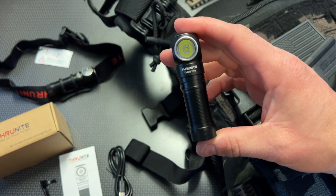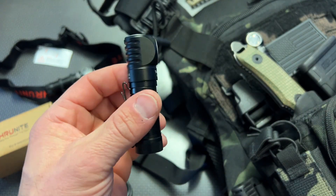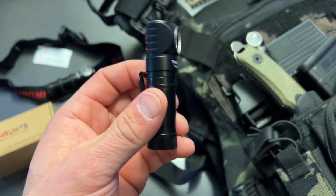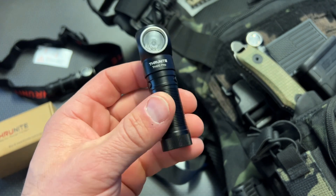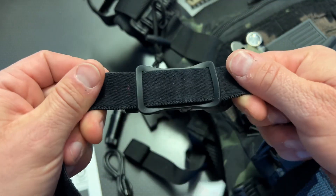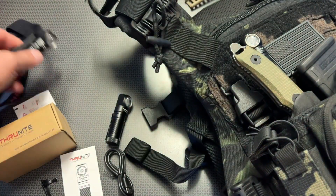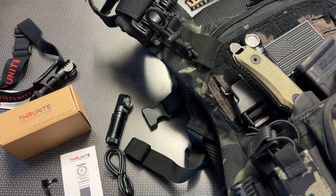You can get a list of detailed specs and features on the site or on the Amazon link in the description below — that's how you'll find the discounts. That is an affiliate link; it helps out the channel at no extra cost to you, just brings you right to the site. Hope you guys liked the video — whether you use it as a traditional headlamp, a pocket light, a plate carrier light, or a basic EDC light. Thanks for watching, have a good one.